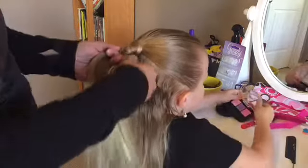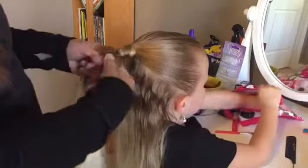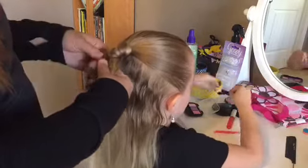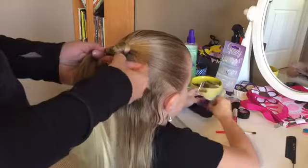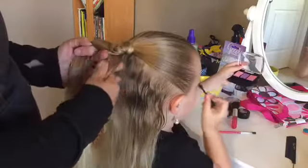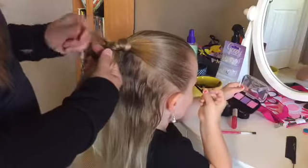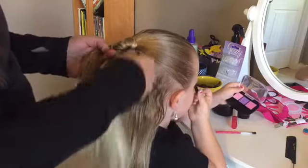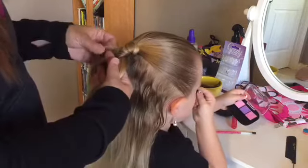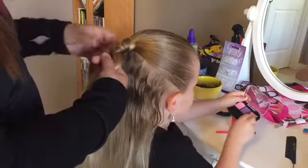Just keep doing it. This braid does take a little bit longer than a standard three strand braid, because the smaller the pieces you do, the more intricate it will be, so it does take a little bit longer. But it's super cute and I love how they look, especially in this bubble style. I love the fishtail.